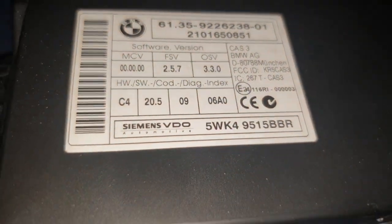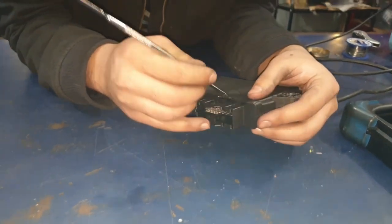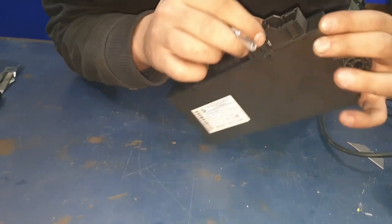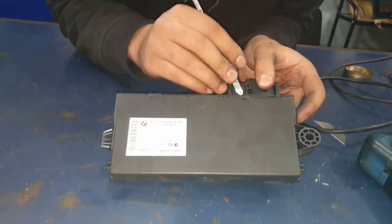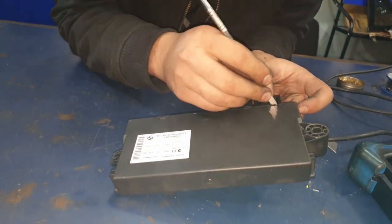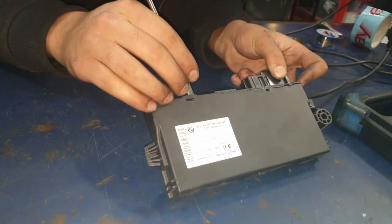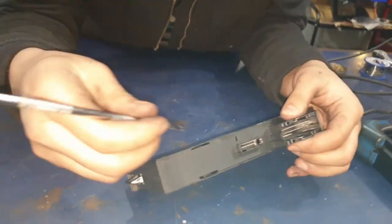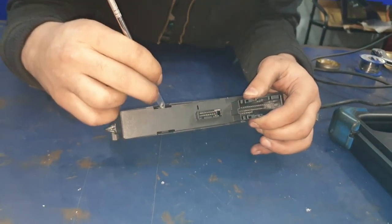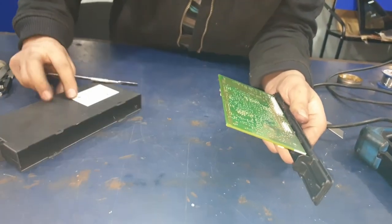Now we're going to move on to the CAS unit. For the CAS unit there are four tabs - two on the left, two on the right - just prise them open. Along the bottom of the manual it tells you that you have to program the CAS unit to zero kilometers before reassembling the dashboard. If you don't do this, the original mileage that was on the CAS will push onto the dashboard and you'll have to reopen everything and start from scratch again.